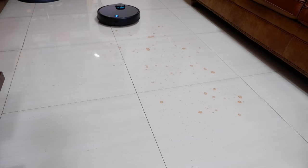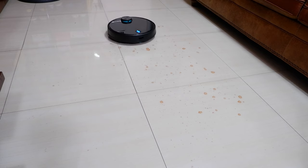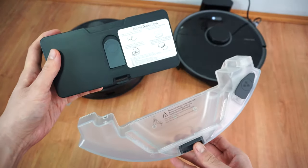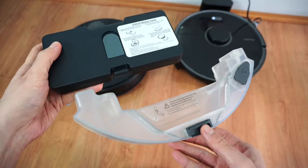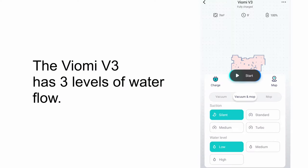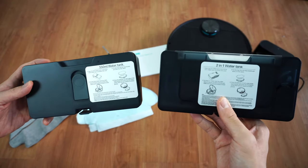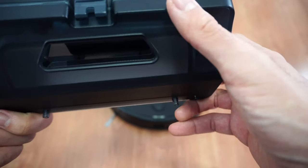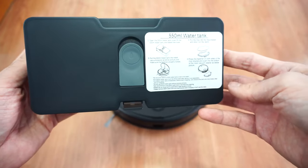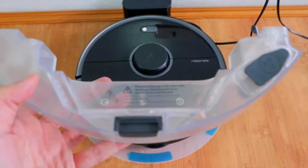As mentioned in the intro, both the S5 Max and the Viomi V3 are among the best robot vacuums I've tested for mopping stains. Each has an electronic water tank giving users control over how much water flows through. The S5 Max has 5 flow levels while the V3 only has 3. The V3 comes with two water tanks out of the box: a 2-in-1 container that doubles as a dustbin for vacuuming and mopping, plus a larger 550 ml water tank for mopping-only tasks. The S5 Max comes with only one 290 ml water tank.